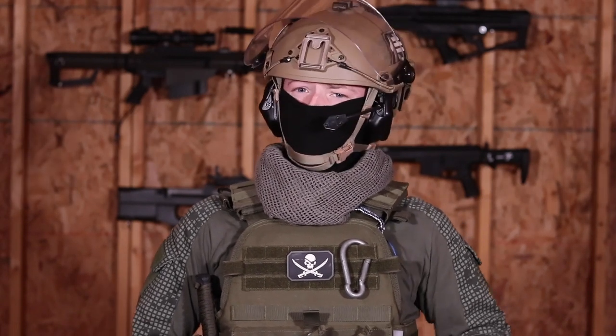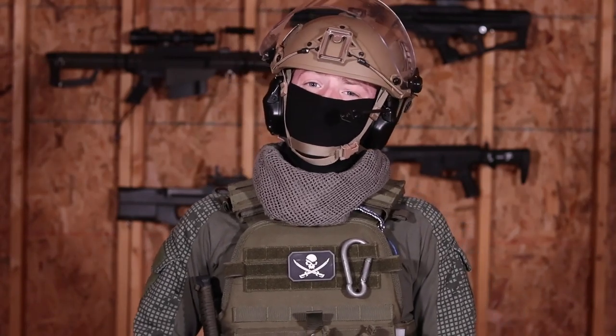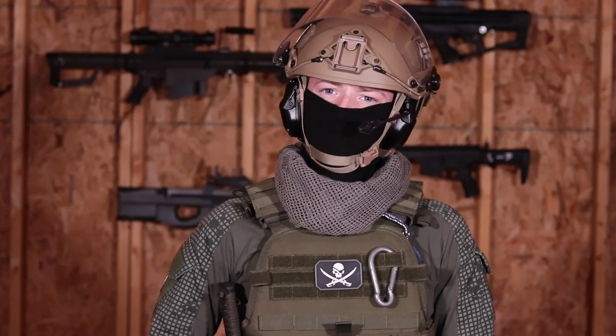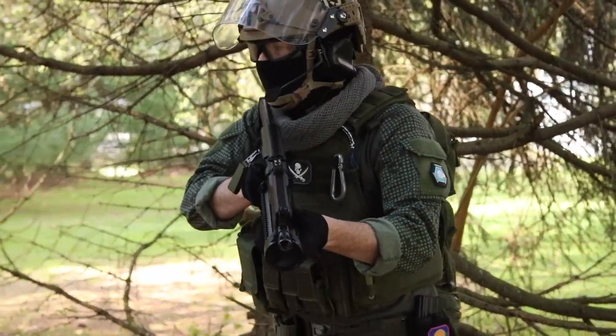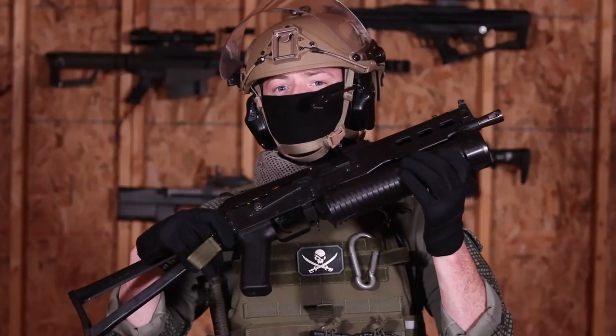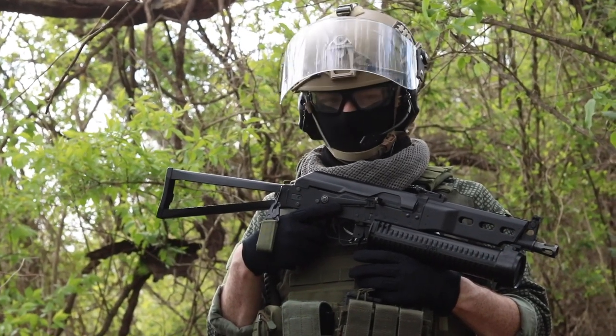Just like my employer's HR department and our emotional support programs, airsoft replicas are just an imitation of a real thing. But real guns are designed with a purpose, and sometimes the cool design features of a real weapon platform can translate into its airsoft version. Today, we're going to take a look at my airsoft PP-19 Bizon, one of the strangest looking guns in my collection.